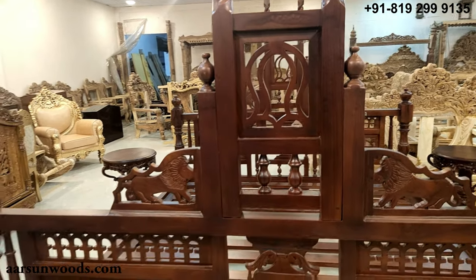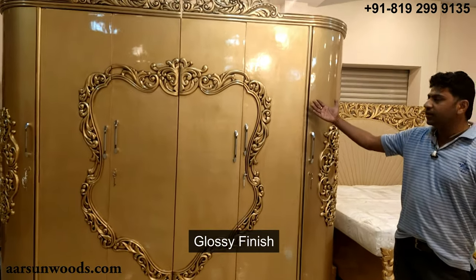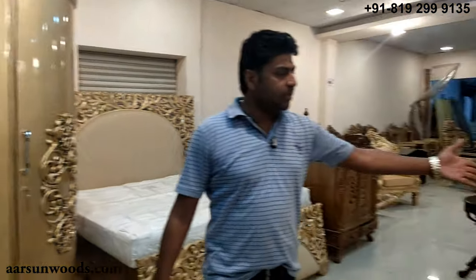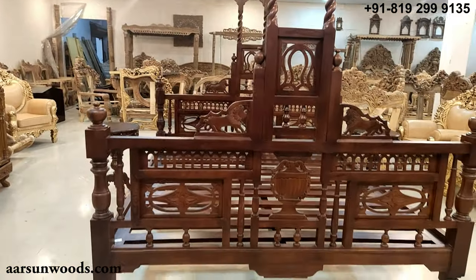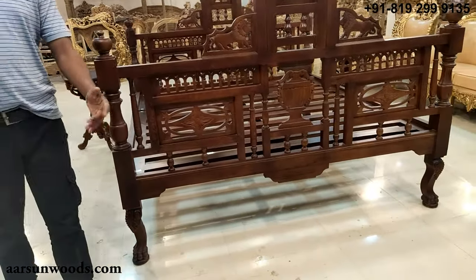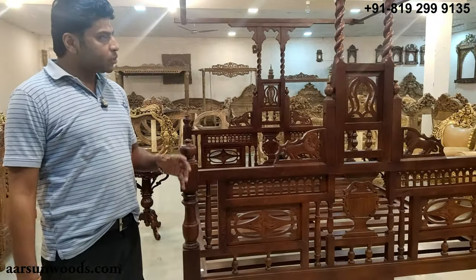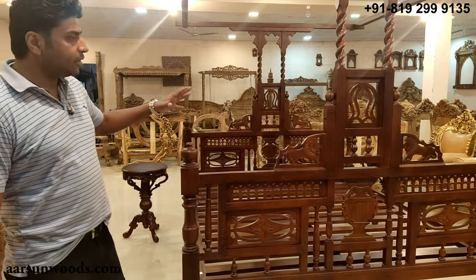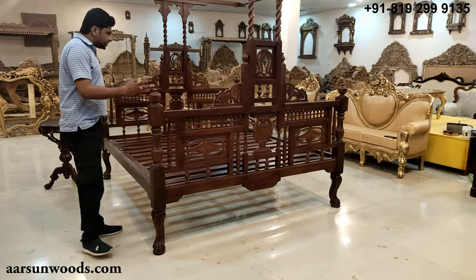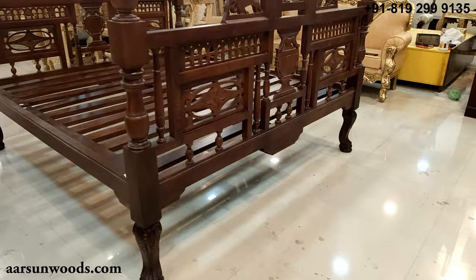If you see here on this unit, it is reflecting the light — the color is reflecting — so this one is gloss and this one is matte. Most of our clients who are international and have been to a lot of places mostly like this kind of stuff — the matte finish — and the design, if you see, is very nice with a lot of carving all around.